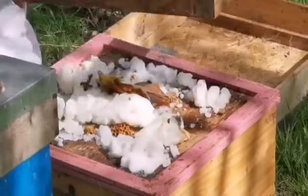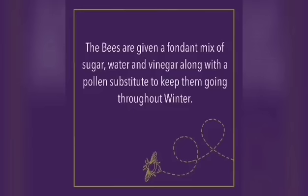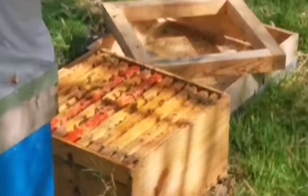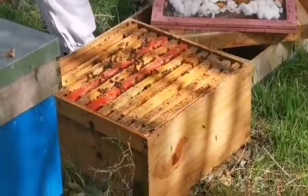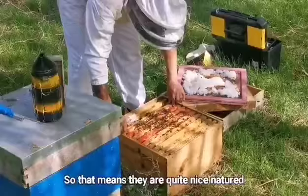I'm still feeding a little bit of fondant. You'll notice I usually do that to give it a little test of the temperament of the bees — not one of them is stinging me, so they're quite nice-natured.